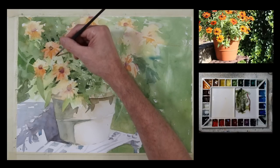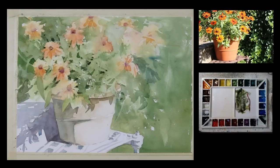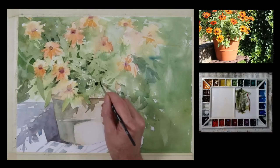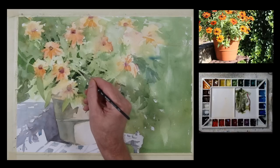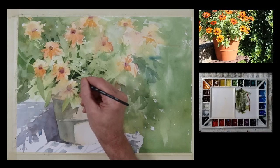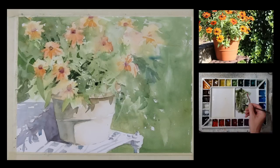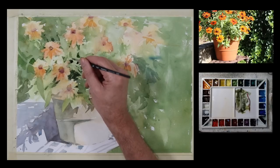Hopefully you can see as I add these darker values — going a little darker now — that you start to get a little bit more depth and there's a little more volume to the plant itself. Often when I'm making these kinds of marks, I want to try and suggest overlap — I'll have a dark shape that looks like it's going under a lighter shape and coming out the other side. Every time I can overlap something, that's another way for me to show depth in my painting.